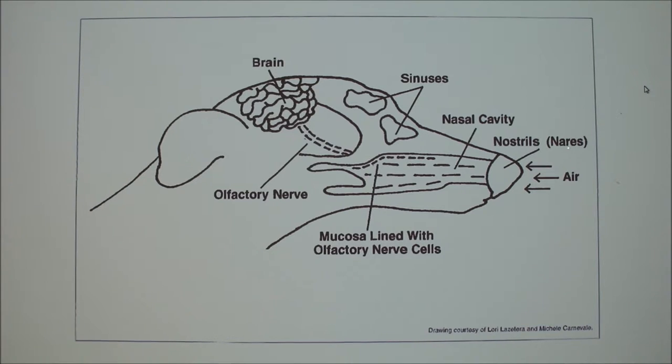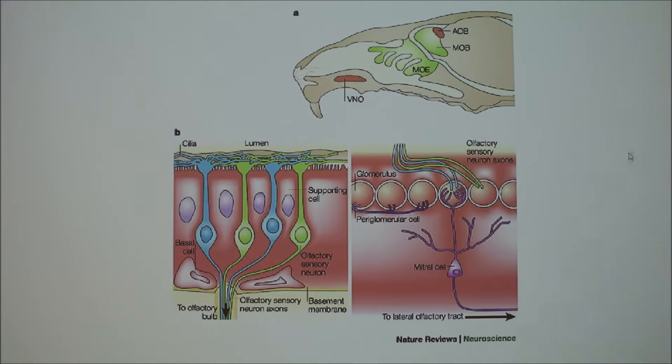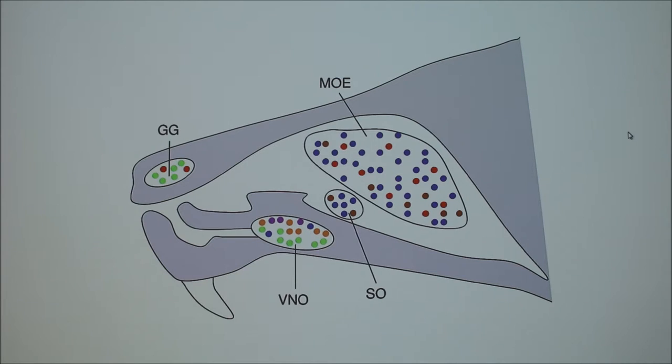Looking at another depiction: the main olfactory system is dorsal and caudal, and the vomeronasal organ is ventral and more rostral. The olfactory nerve takes messages to the brain. All these structures have to interact. Here's another depiction showing it looks like a dead-end system — you have to flow back out — versus the main system where air flows by continuously.